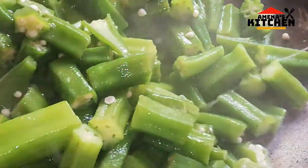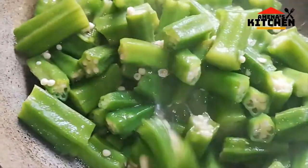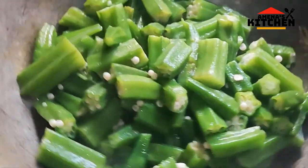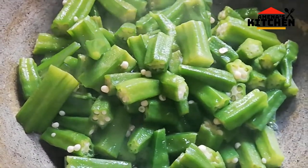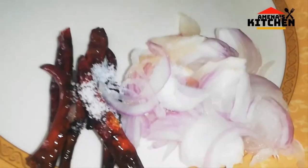We are going to put a little bit in the pan. I will add some salt in the pan and mix well.